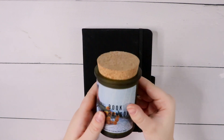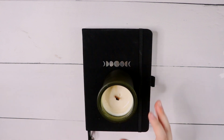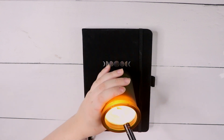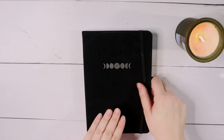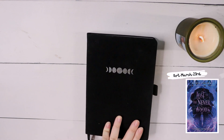Today I am going to be doing my March spread for my reading journal. I am absolutely ecstatic about this month's theme. I took inspiration from my most anticipated book coming out in March, and that would be Lost in the Neverwood by Aidan Thomas.